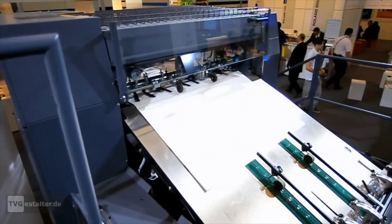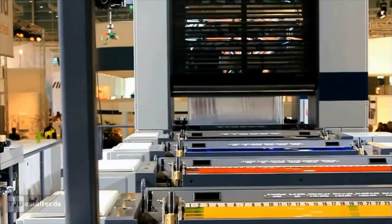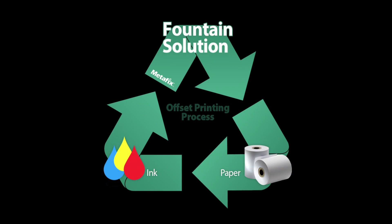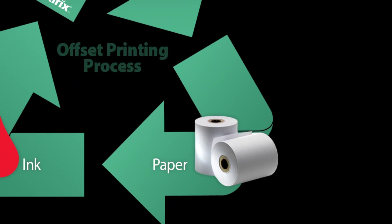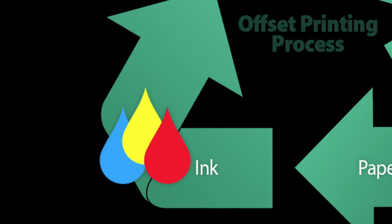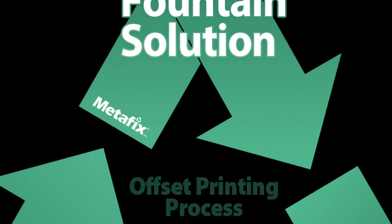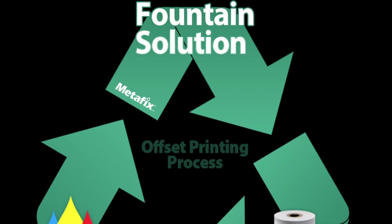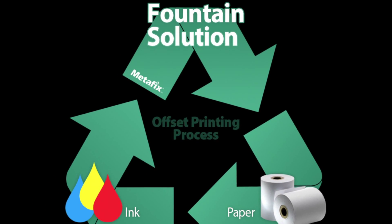A successful offset print job requires the proper interaction between three critical components: the paper, ink, and fountain solution. The breakdown in any one of these three will ultimately affect print quality.